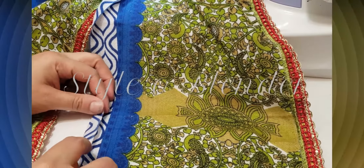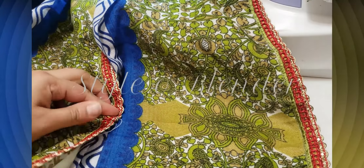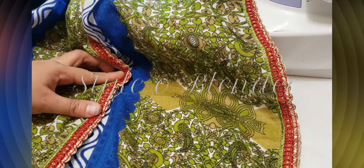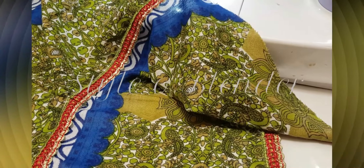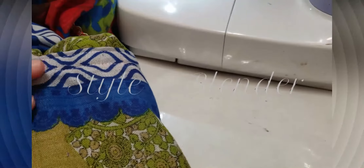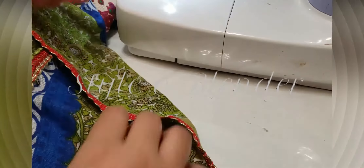I want to make sure I don't have any raw edges on the other side. I fold it half an inch outside on the right side of the fabric, then make a straight stitch — and that's it. As you can see from the back, there are no raw edges and the fabric is stitched clean inside out. Let me finish my side seams and then show you how it looks.